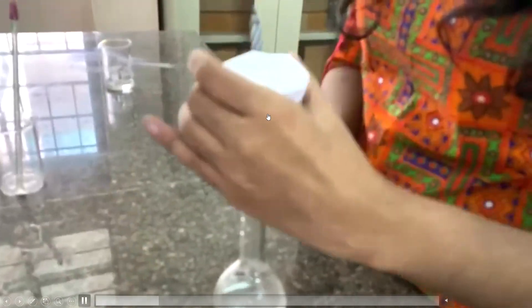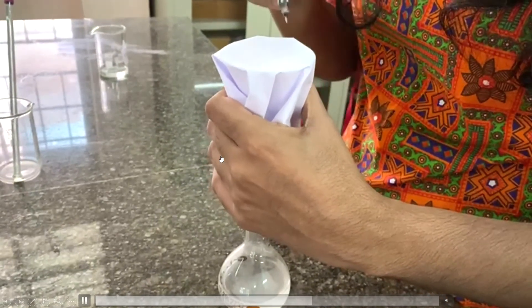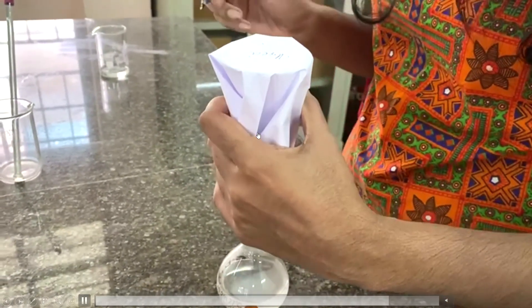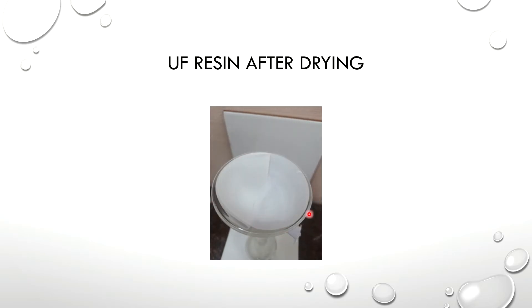We will dry the washed residue. We will cover it and dry it in a normal atmosphere, because the oven will also dry it. After drying, the observation is a white solid mass on the filter paper.